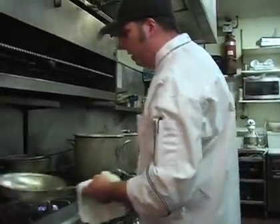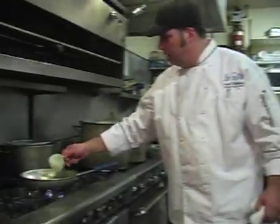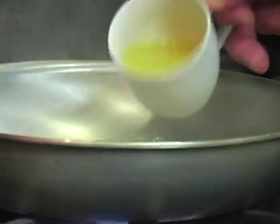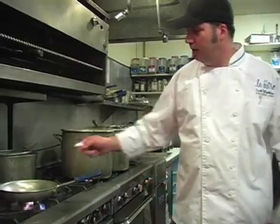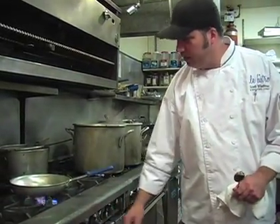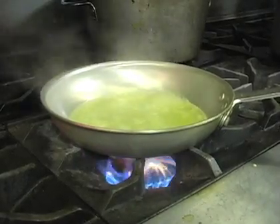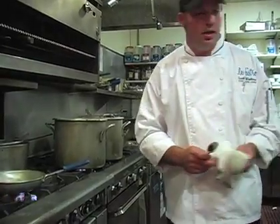From there we'll go right into making the sauce. We're going to pour in some white wine and then two ounces of orange juice. Let this come to a boil and then we'll turn it down a little bit — we want to reduce that by about half. Then we're going to add the rest of our orange marmalade.